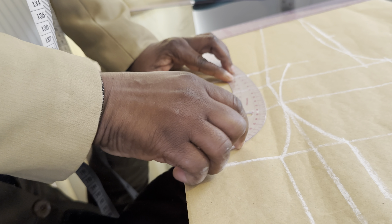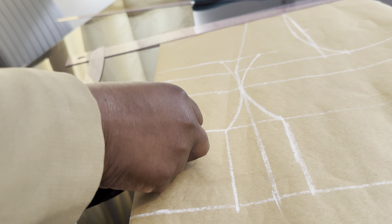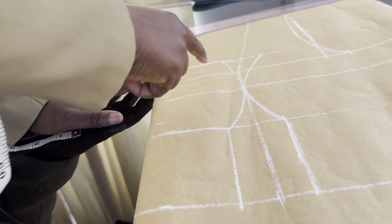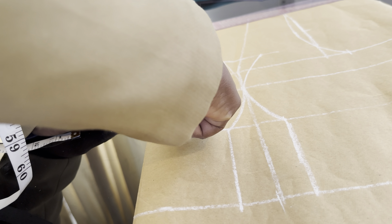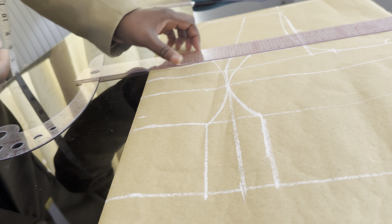Then you connect the line together. You do the same here and the same here as well. Come down to the underboss, mark one inch, and we are going to connect it now — extend the line and connect the line together.